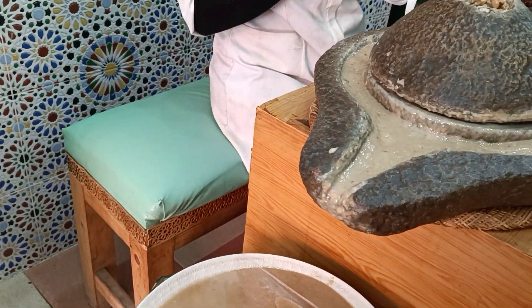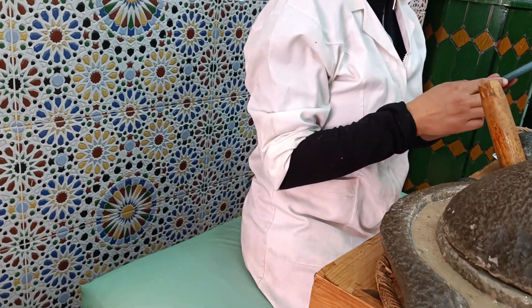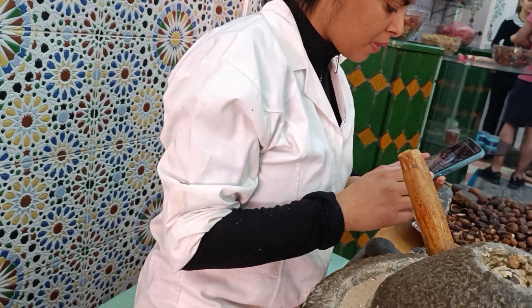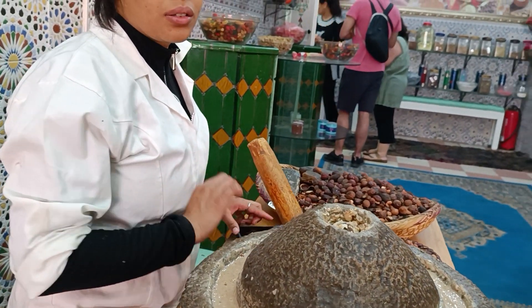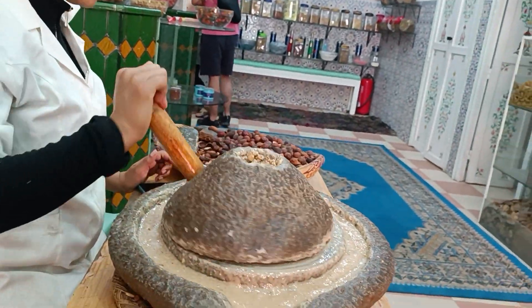Explication about Argan oil. Firstly, we are a wellness cooperative. We mix essential oils, Argan oils, cosmetics and for food. We mix herbs, spices, medicinal and cosmetics cream.